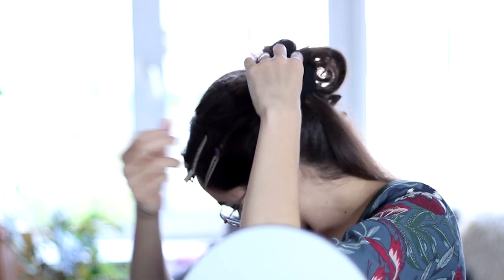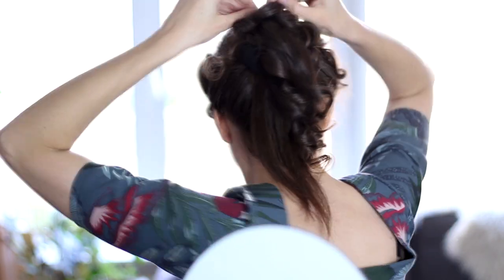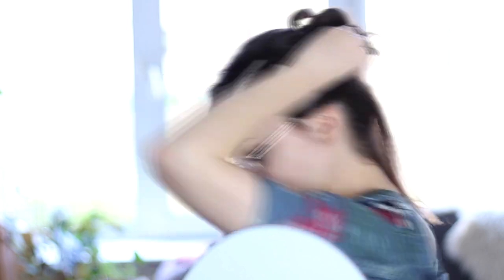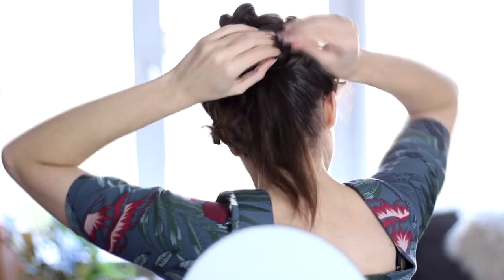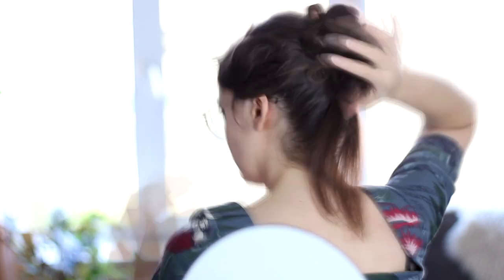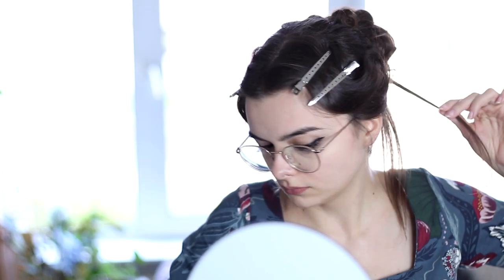And then it's time to start shaping the bun. Basically the goal here is to completely cover that hair donut by draping the curls over, creating little loops in between. We want this to just look like a big bun of curls, and the donut is going to help create some volume, especially if you have finer hair like I do. So just try to make sure to evenly cover that donut and make sure the curls are nicely placed throughout the bun.